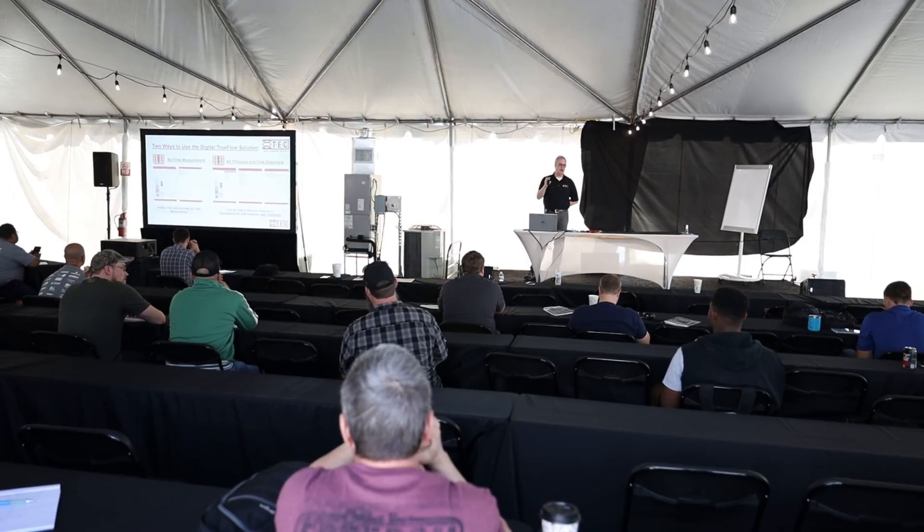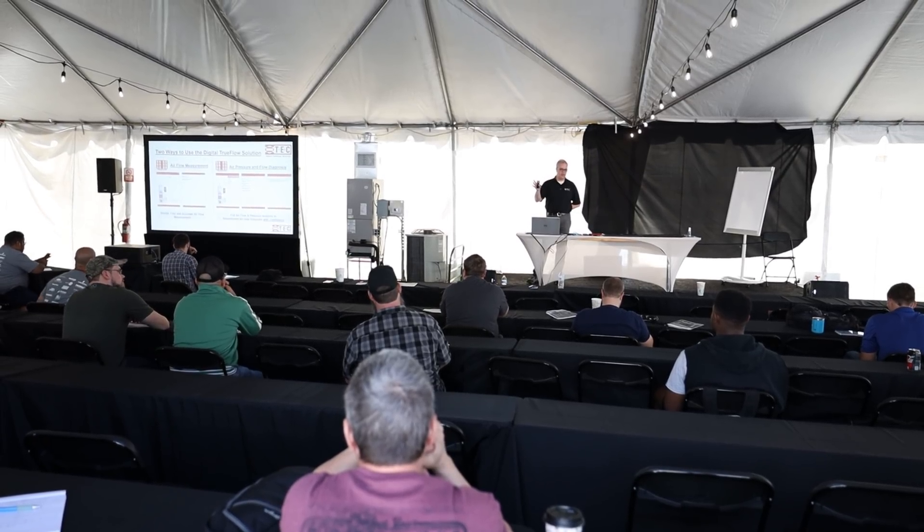If you want to just measure airflow and you already know what's going on with the static pressures — alright, so I'm here on day two, guys. Trainings are going on, it's nice and sunny, it's a little warm today. Man, being here shows me how much I've got to learn, and that's a good thing.